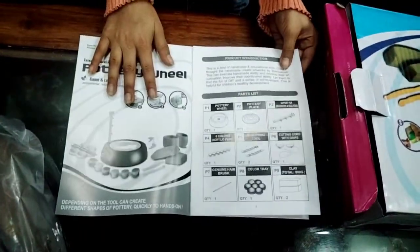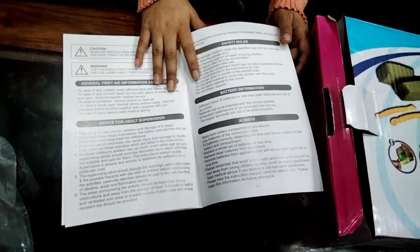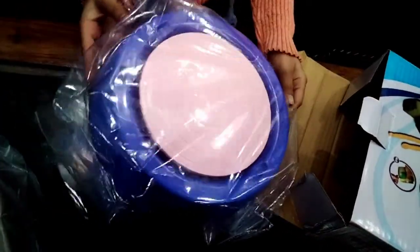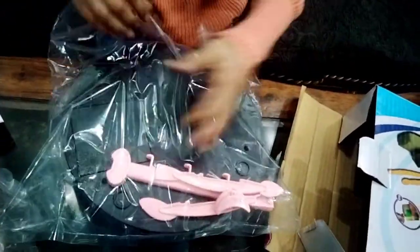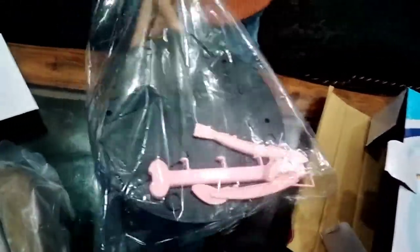Let's unbox. I will also use this as well as I can. Now let's see what comes next. Portrait wheel — this is a purple color. This is a pink color plate. These are tools. This is also pink color. Pink is my favorite color.